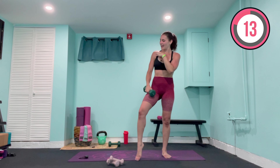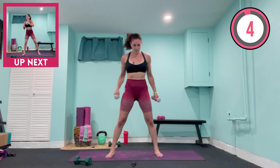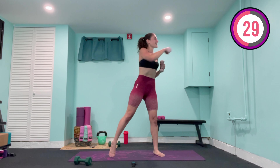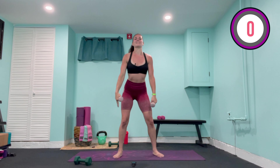Going into our last cardio move — grab your lighter weights, or medium if you prefer. We come to a squat position, hands in center towards the chest — we come down, up, punch to the right, down, up, punch to the left. I don't care if you use no weights, light, or heavier — it doesn't matter, as long as you keep moving, keep working towards those goals. We've only got this one body to live in, so we better treat it right. Ten, nine, eight, seven, six — we're back on the mat after this — five, four, three, two, one — last squat and lift it up.